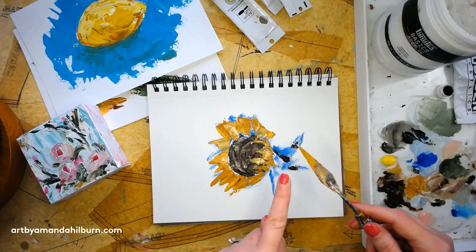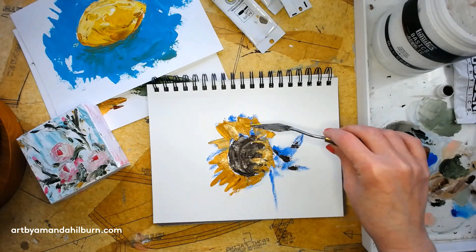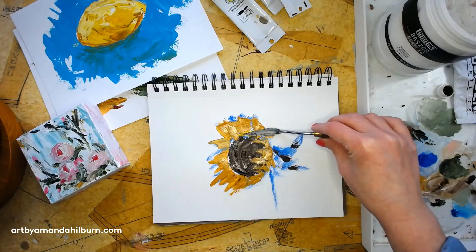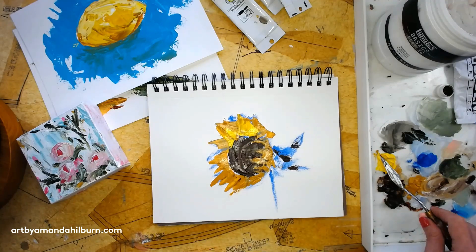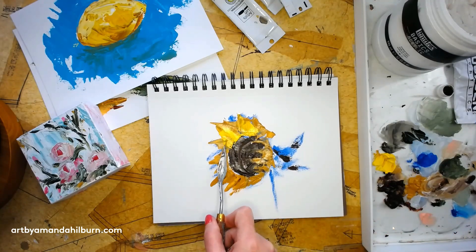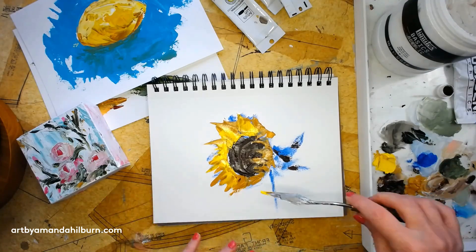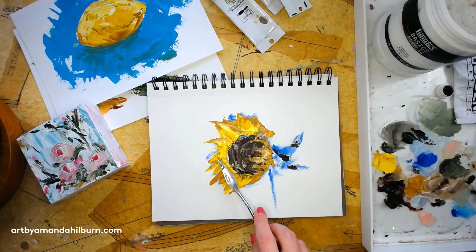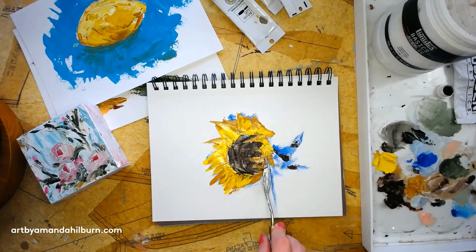I'm going to leave the yellow ochre on my knife, pick up my cadmium yellow which is a bright yellow, and while this is still wet I'm just going to go back over the petals. That's going to give me all sorts of dimension and it mixes the two hues together.